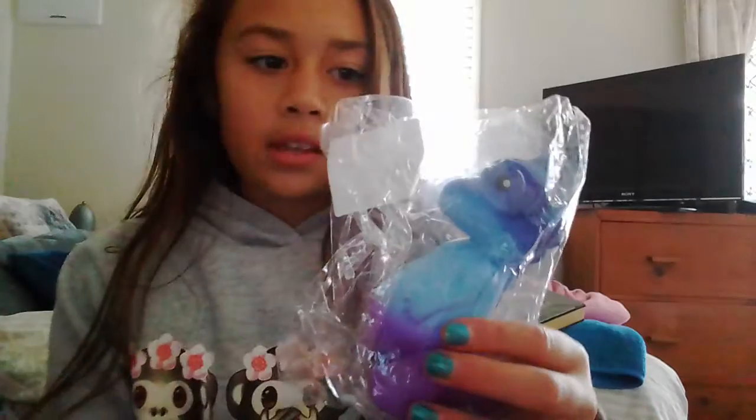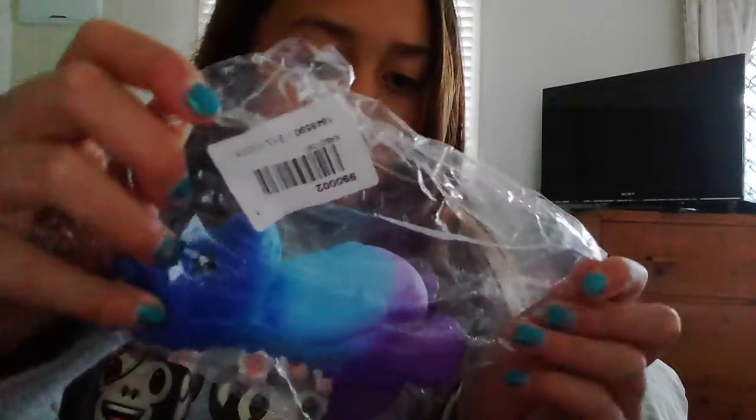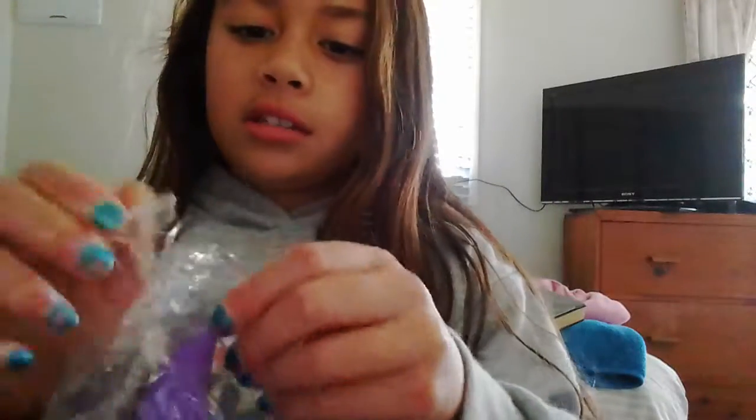Oh my gosh, it is this little dinosaur! Look at that — you guys definitely need to buy from Ellie Express. Look how surprising that is! Okay, let's take it out of packaging. Is this resealable? Yes it is. I thought it was going to be a little bit bigger in my mind, but that makes it even more cute because it's so small.